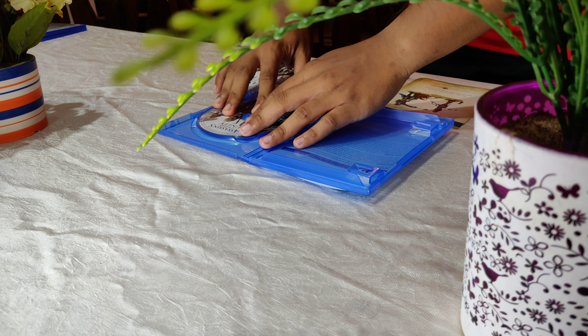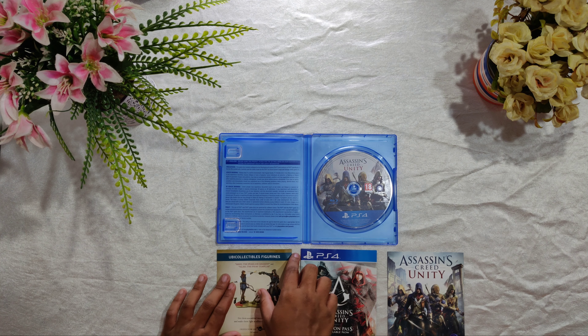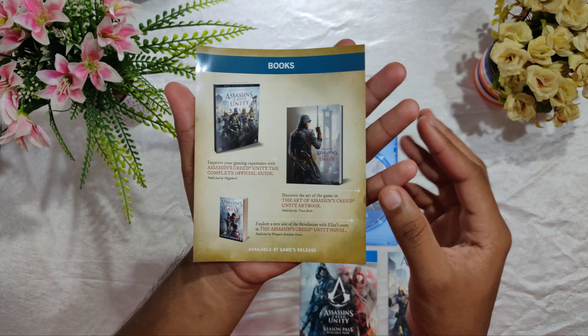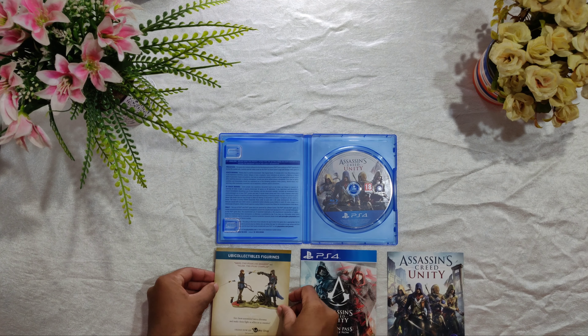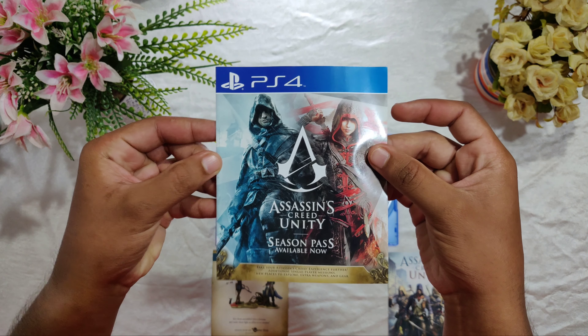Now let's keep the disc down and go further ahead into checking out what these leaflets are. So this is Ubisoft collectibles — we have some statues over there. Coming to the next, we have the Season Pass.